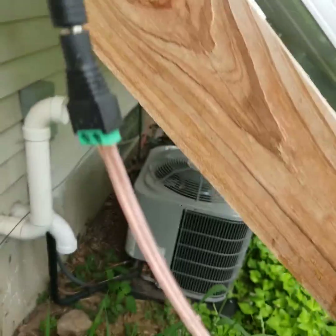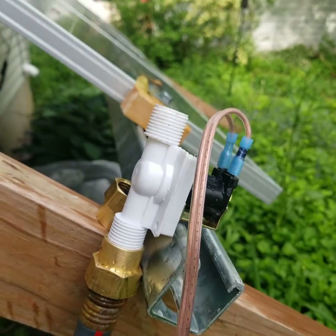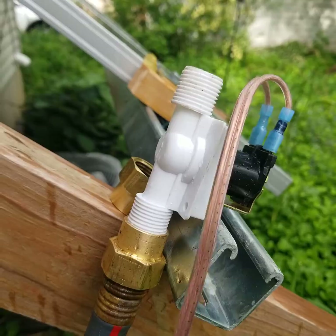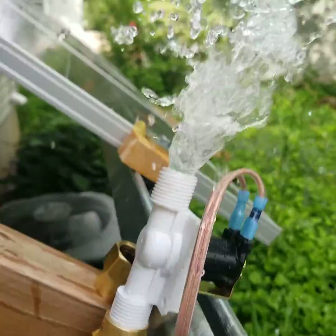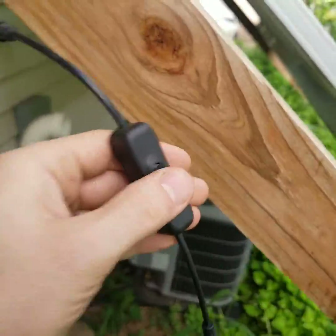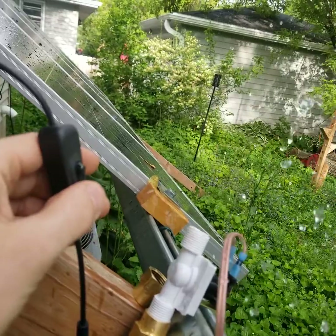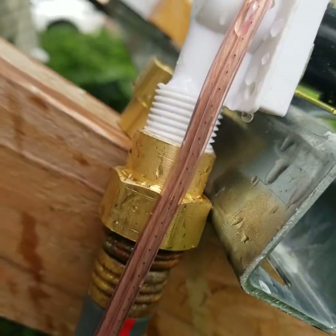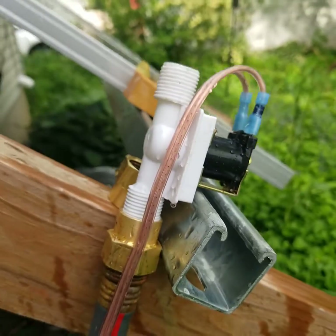The switch, battery, and some of these connectors were all bought on Amazon. This is not an endorsement of Amazon — they're a terrible company. But here we go — despite the threads not quite matching, it works pretty well. Thank you for watching.